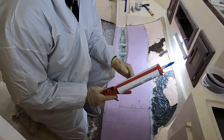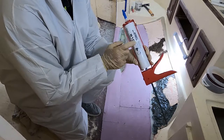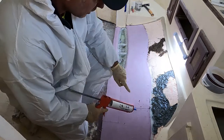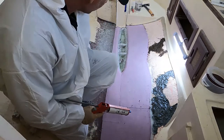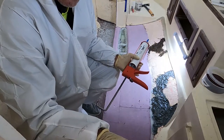I've got thickened epoxy — I've put it inside a caulking tube and I'm applying it around the cracks here to fill that in. It's just epoxy and filler.